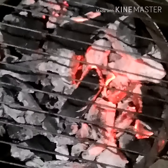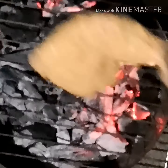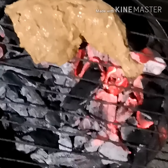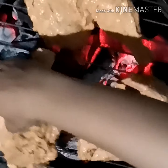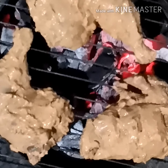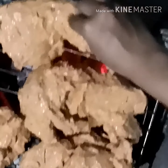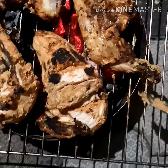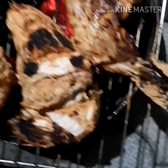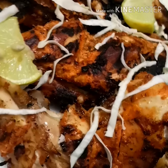A charcoal grill is ready to grill the chicken. Apply oil to the grill and place the chicken pieces. Once one side of the chicken is really cooked, just turn it to the other side and keep grilling. Our tasty and delicious restaurant-style tandoori chicken is ready to serve.